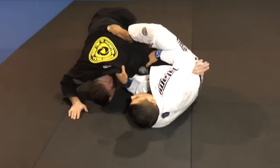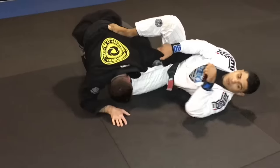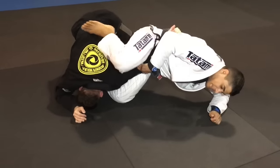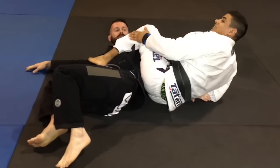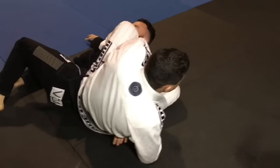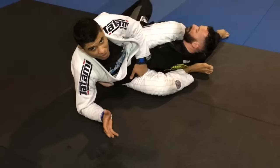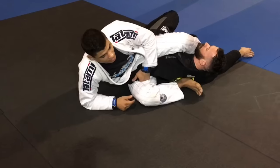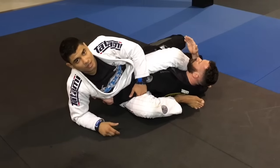Let's say he tries to defend by shooting his arm through, or maybe I can't find the elbow. From here I come up to my left forearm, open up, and dive my right shin behind the back of his head to force him to roll. I spin all the way through onto his back. Left leg stays heavy on his chest.